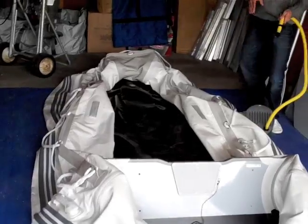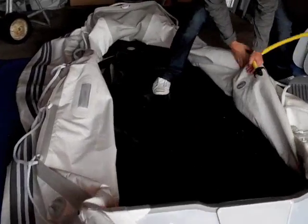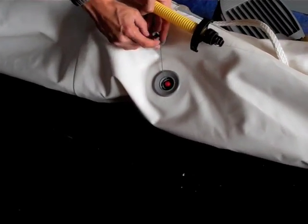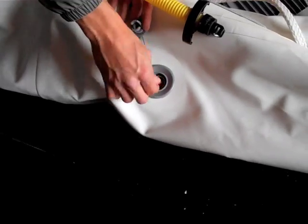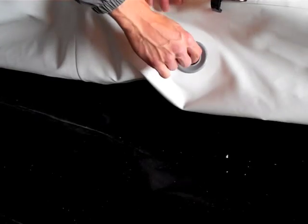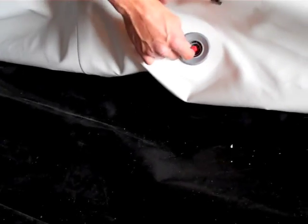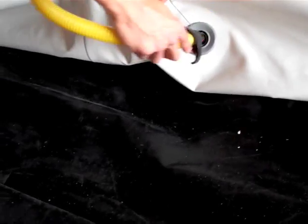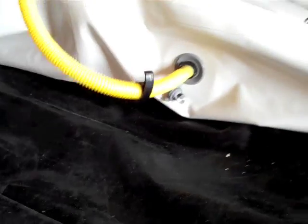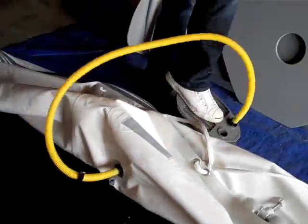We're going to go to one of our side chambers first. The valves are all on the side here and they're going to have their valve caps. Take the valve cap off and we're going to put this in the lock position. These push in and out — you want to push in and turn to the right so that it pops out. So we're going to put the pump on and let's start inflating it.